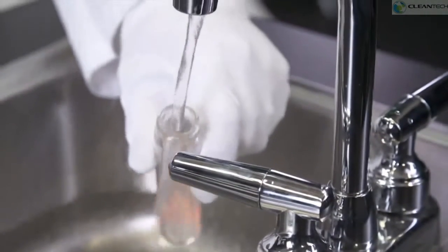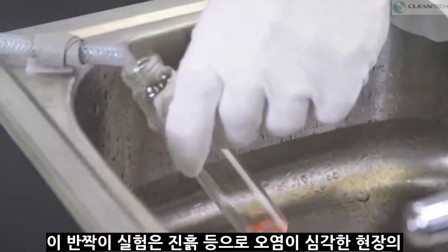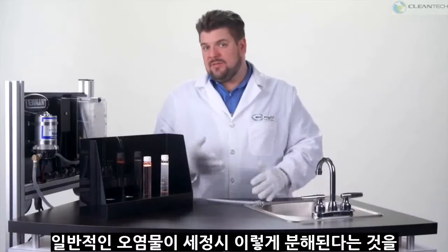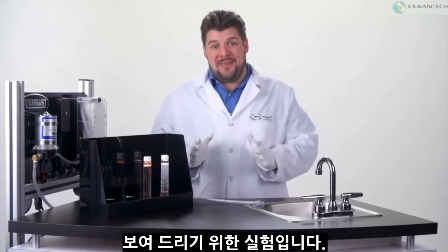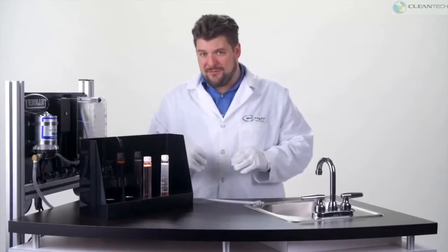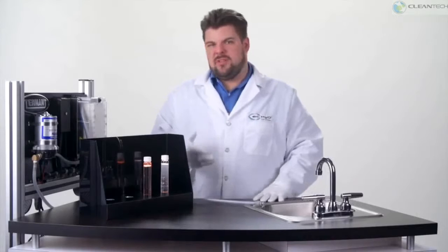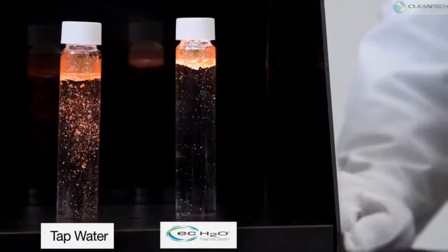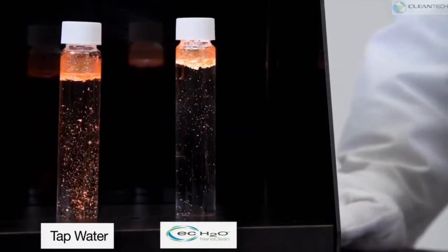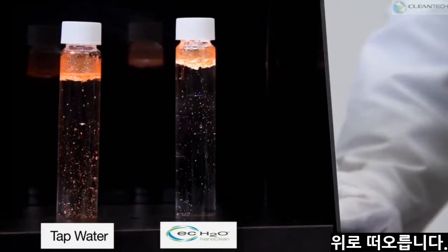For this last test, we're going to once again add water and Nanoclean in two different vials. This time, you'll see that I added some glitter to the bottom of each vial. Nanoclean is great for cleaning glitter from the floors of craft stores and fairy princess castles, but rest assured, we have also done this test with other more typical soils like clay. You'll see on the tap water side that the general direction of the particulates is down, while on the EC Water Nanoclean side, the general direction of the particulates is going up.